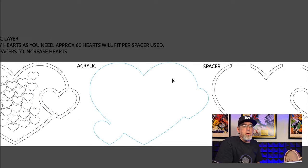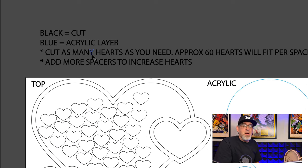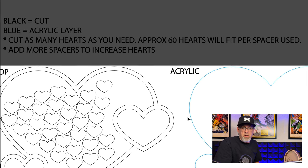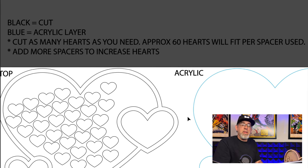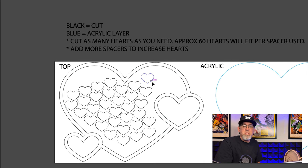Let's walk through the file. As always, let's read the instructions: black lines equal cut, the blue line is also cut but I made it blue so you'd know that this piece is clear acrylic. You cut as many hearts as you need, and approximately six hearts will fit in each layer, so you add spacers to increase the number of hearts. Going from the top backwards, this is the top layer.